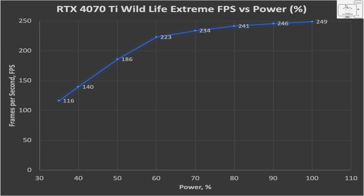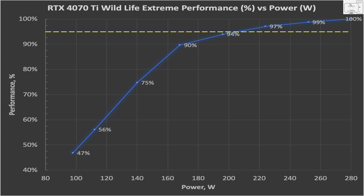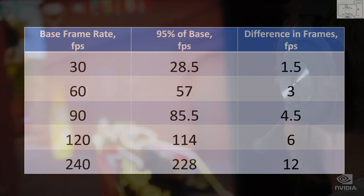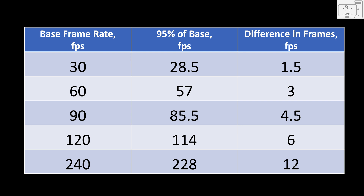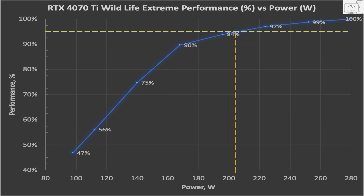So let's go back to Wildlife Extreme, but this time I want to plot the performance as a percentage instead of frame rates, and plot that against the actual GPU power in watts instead of the power limit percent. In this plot, we get 100% performance at 100% power limit, which works out to 280 watts as shown by HWiNFO64. What I want to determine is what is the power when the performance drops 5%. I contend that you will not notice a performance drop of 5% — if I put in front of you two machines and one was 5% less than the other, you would not be able to tell the difference in gaming if you had no frame rate counter showing on screen.